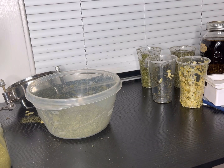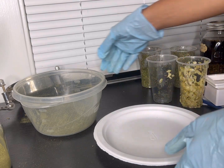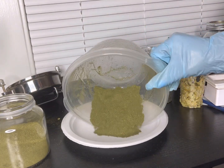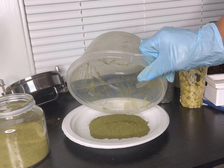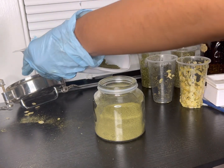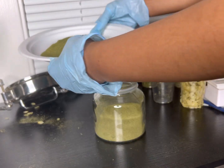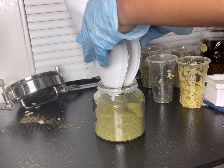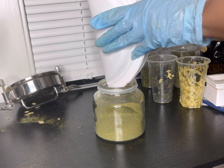What I use the paper plate for is to make life a little easier: I put the ground herb on here, fold the plate, and use it to funnel all the herb into where I need it — just like that.